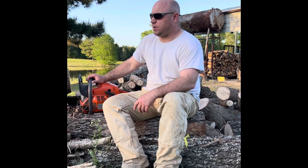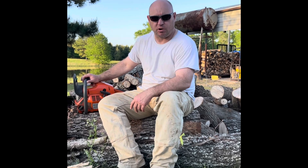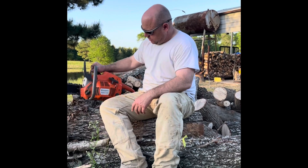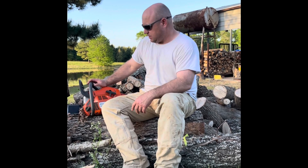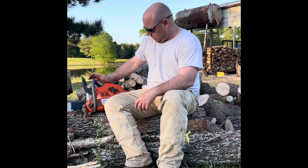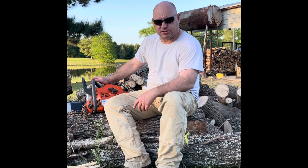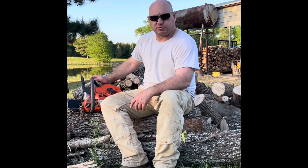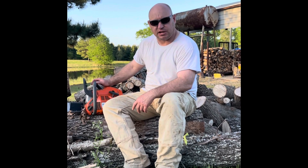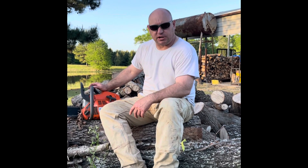Well folks, we didn't get everything cut this afternoon — it's getting dark on us, plus I've got to do a little maintenance on my splitter here. But I got everything fixed on the 455 Rancher; the new chain and bar did excellent — that was definitely the issue. Once we get the wood splitter fixed we'll have the rest of this stuff split. We appreciate you watching — hit that subscribe button. We'll go back to the fall and winter when we were splitting firewood with my son and I. Until next time, take care, stay safe.